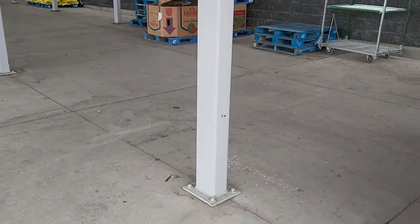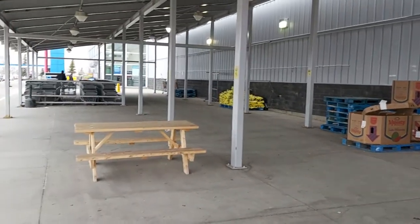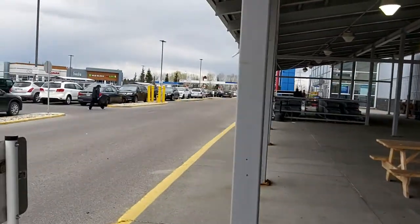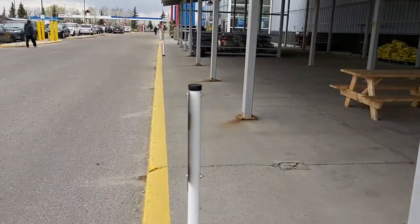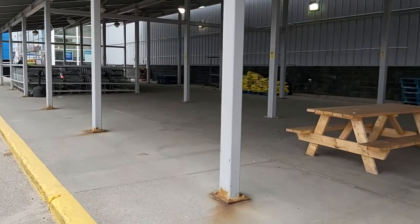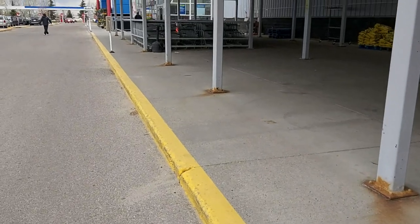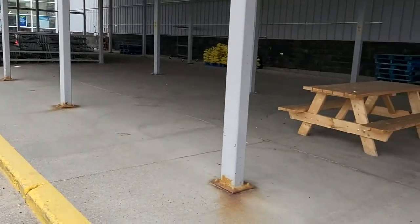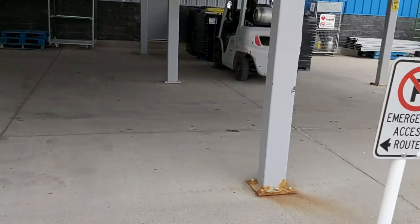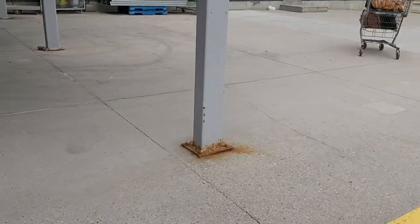The ones in the middle have no problem because there is less moisture there and rain won't fall on them. But as you can see, all these ones closer to the road are all getting rusty. For the sake of durability, I recommend to always have a concrete pad underneath as a pedestal.